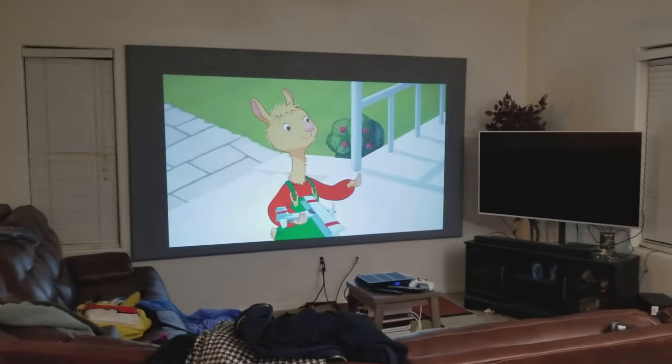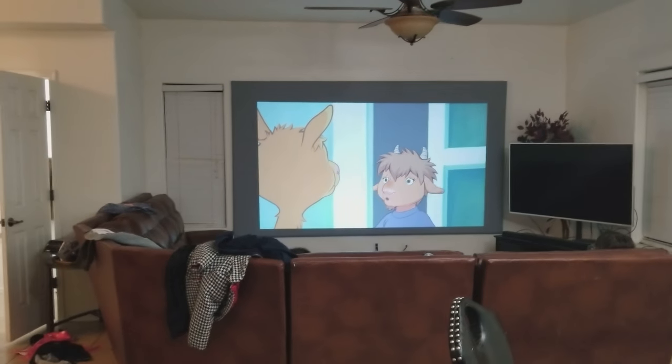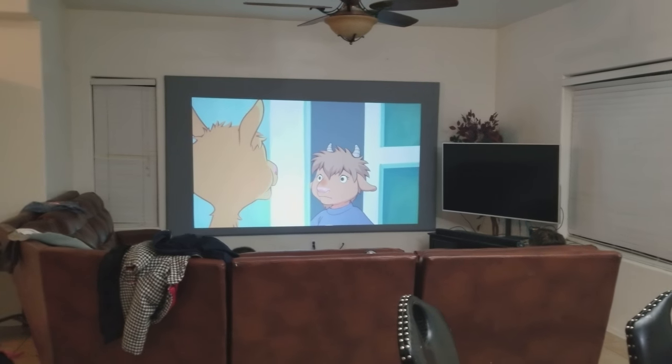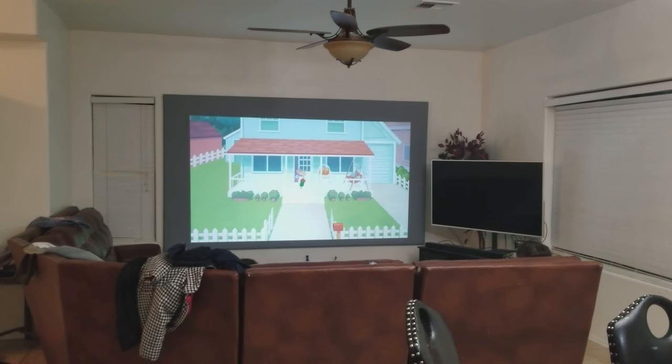So yeah, it's a quick video — thank you for watching. If you have any questions let me know. If you're new to projectors, let me know — I'm new to projectors too, about five months now. I started with a NEC that cost me $85, and I show you videos with that one that I have in my bedroom.